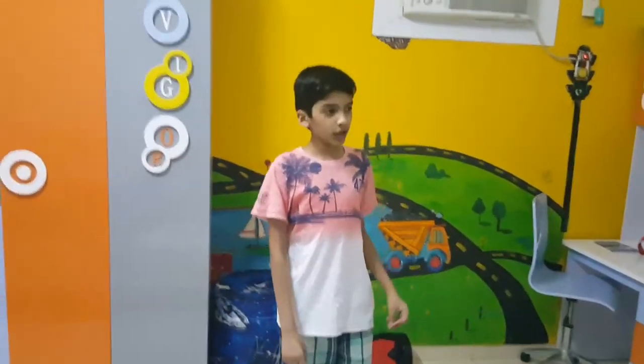I just want to say one thing: thanks for watching, see you, bye!